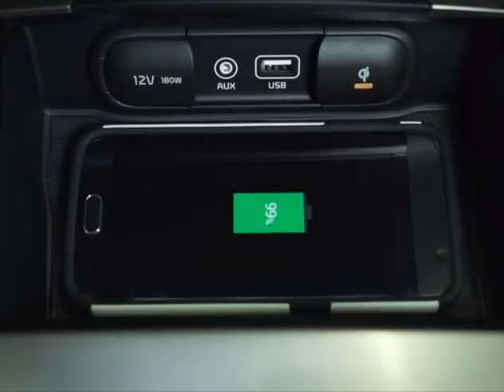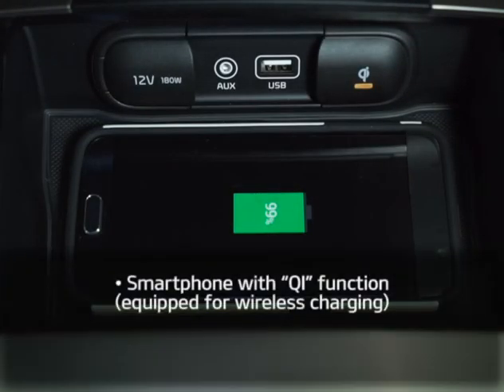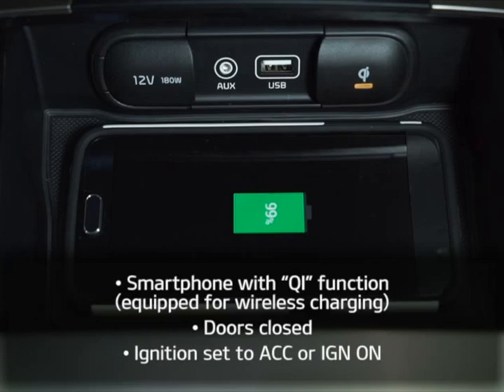For the system to work, you must have a smartphone that has the Qi function — meaning it's equipped for wireless charging. Also, the doors must be closed and the ignition must be set to accessory or on.